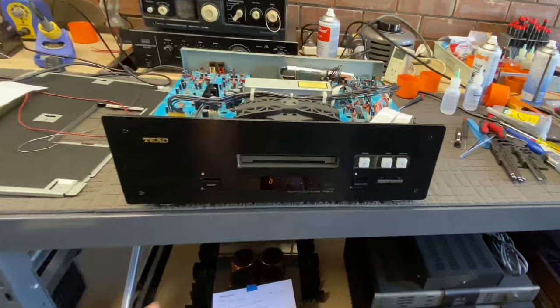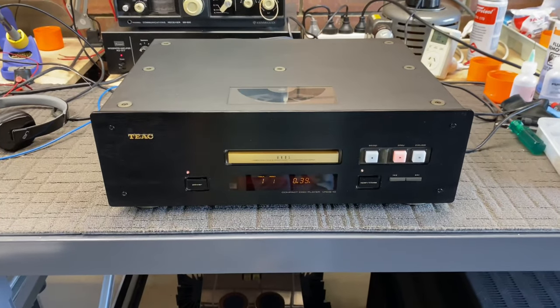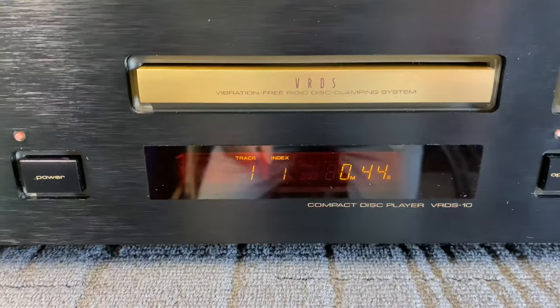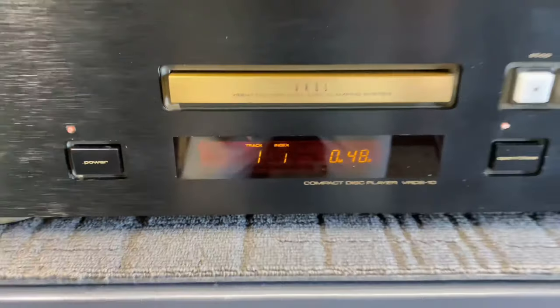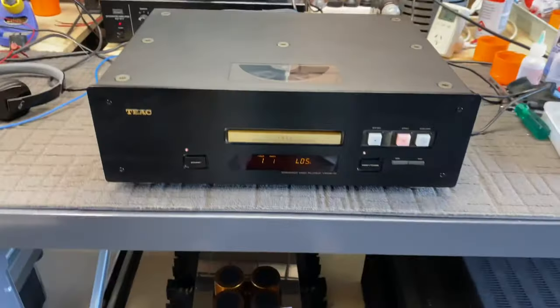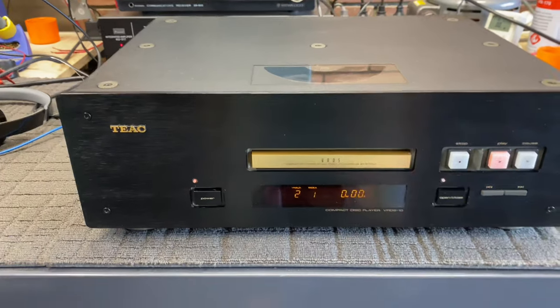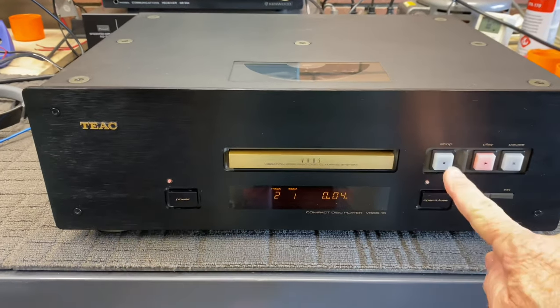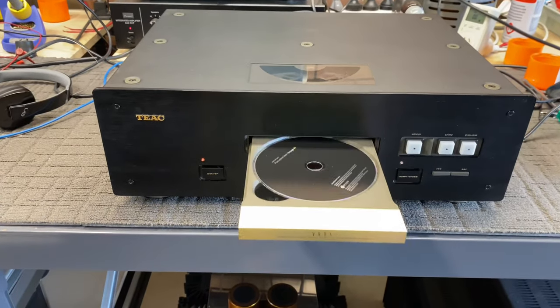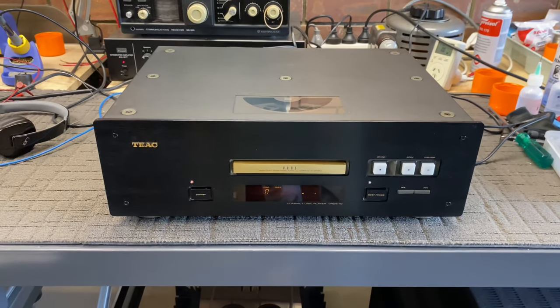I'm going to hit stop, turn it off, put the lid back on and that's a wrap. Here we are back with this gorgeous TEAC VRDS-10 and it's working beautifully, as you can see. I don't want to play you the Porcupine Tree album that's currently playing, but it's the one that was stuck in there for my customer for quite a period of time - it wouldn't come out. You can see it spinning. Running nicely. Pause - good. Play - good. Next track - good. Let's stop it and open it one more time. Lovely. What a lovely mechanism. I'm going to leave the disc in there for him - there's no reason why that needs to come out. He can collect the player with the disc inside.